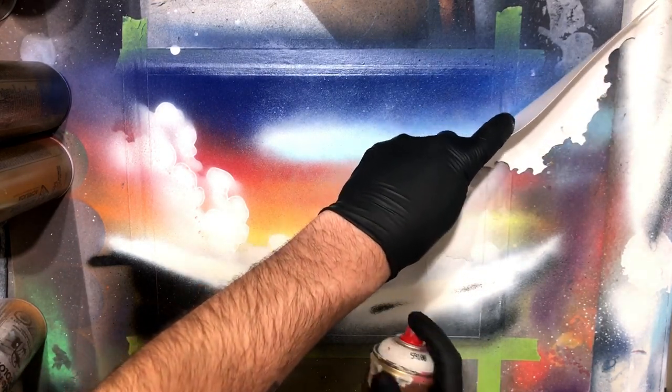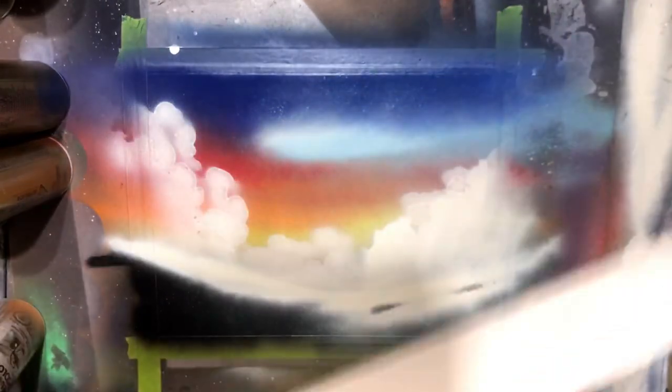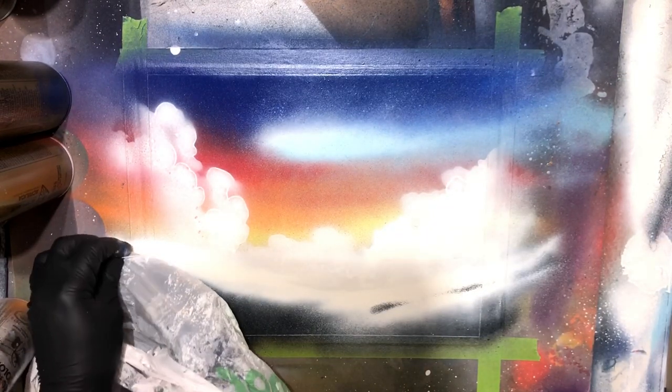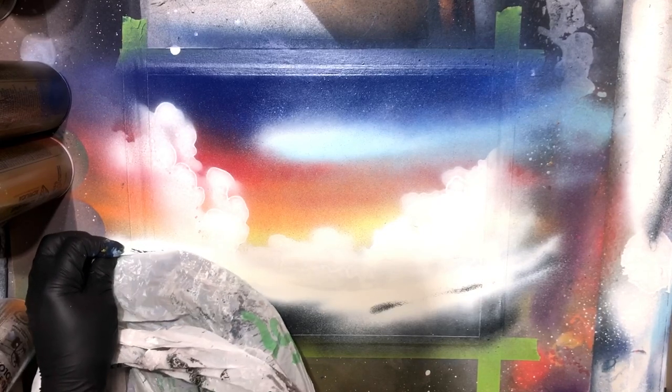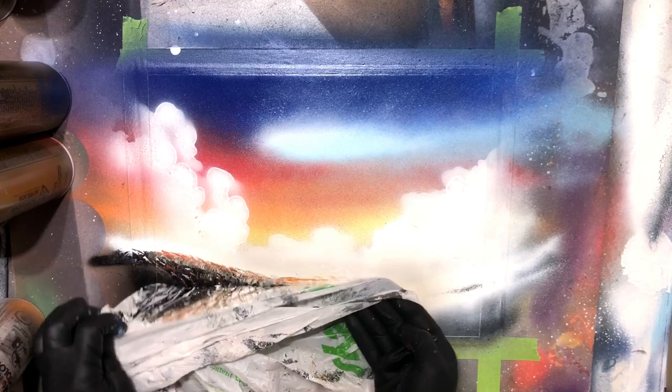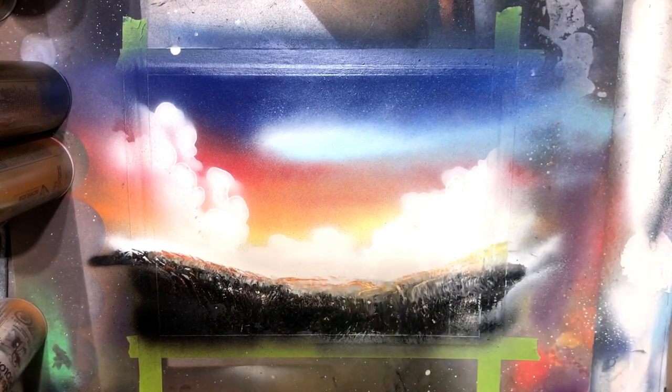I'm going to pop in and just touch up the clouds — this is kind of the last opportunity I'll have to touch those. A little bit more white for good measure, and then in with our plastic bag. This technique is all over the beginner spray paint art tutorial series, so go ahead and check out those videos — I go into a lot more detail with how you can get this effect with spray paint.